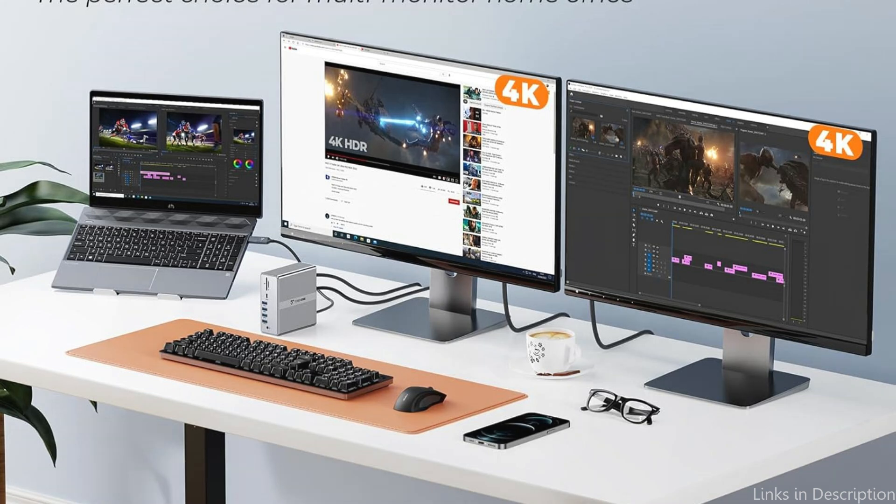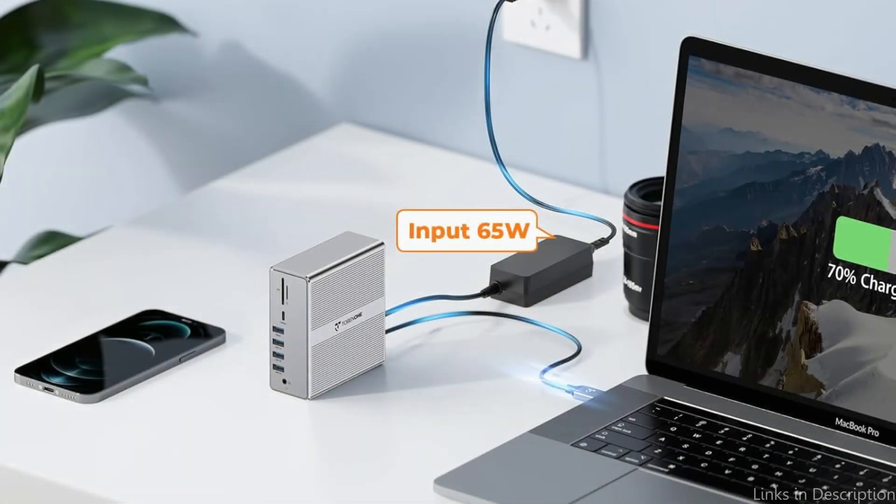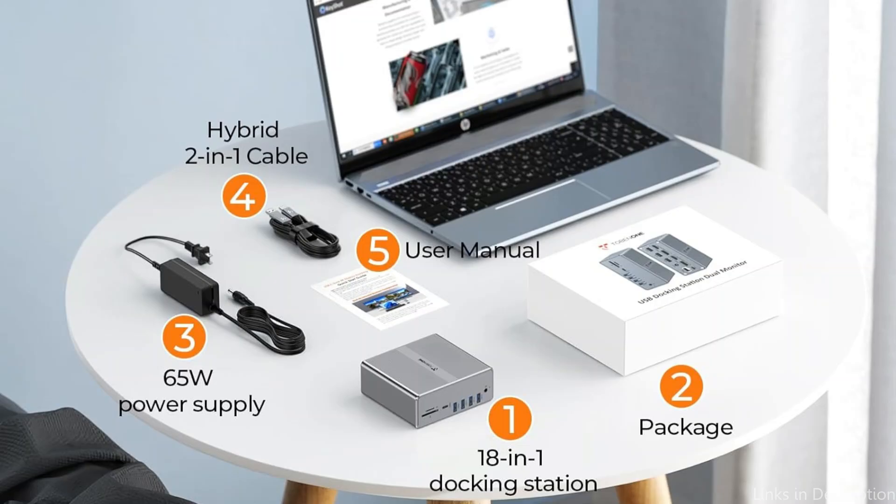With a robust 120W power adapter, it provides up to 100W charging. To utilize its full potential, installing the DisplayLink drivers is required.